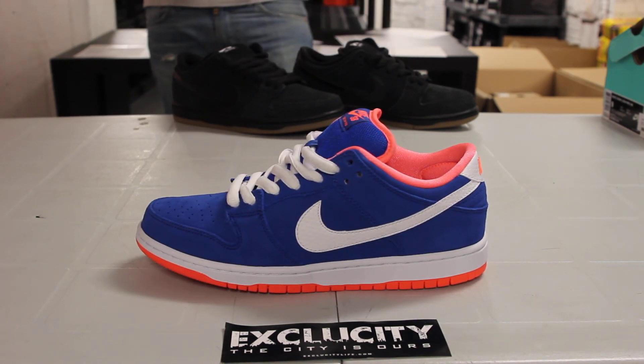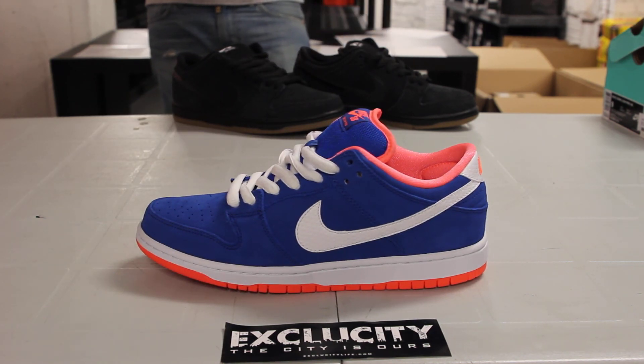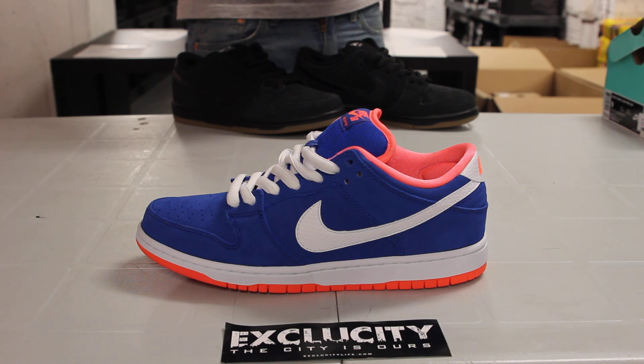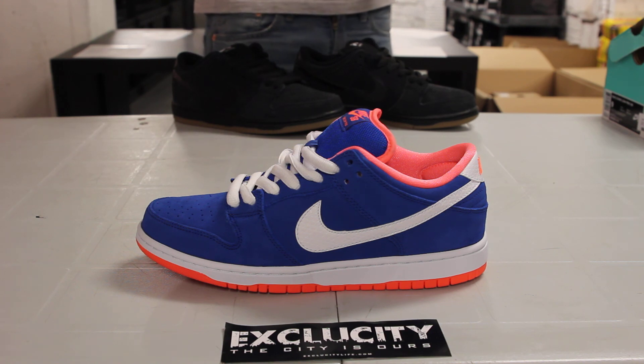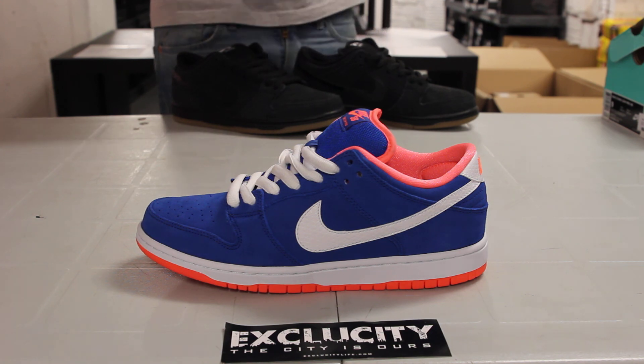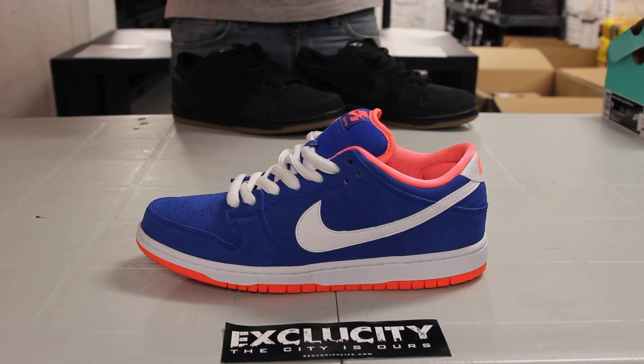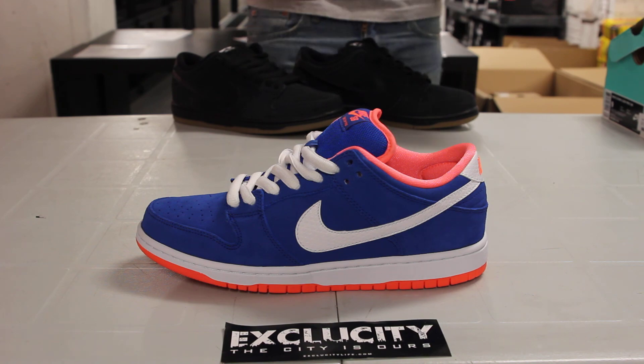For more information on how to purchase this shoe, you can contact us at 514-846-8887. In the West Island area, contact us at 514-626-4434. In the Brossard area at 450-443-8887. And the newest location in Laval at 450-681-8777. Don't forget to check out our website at ExclusivityLife.com.